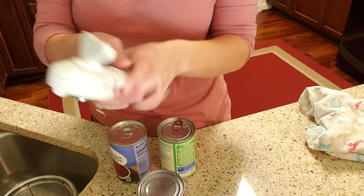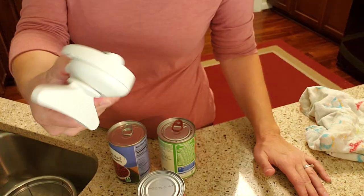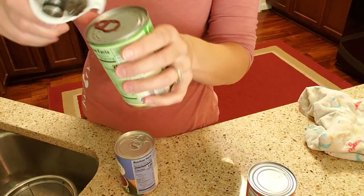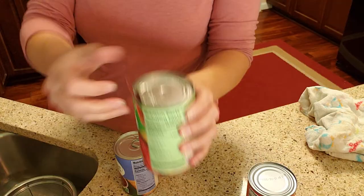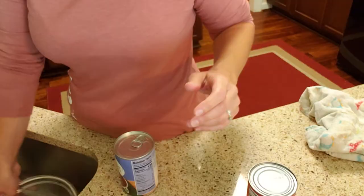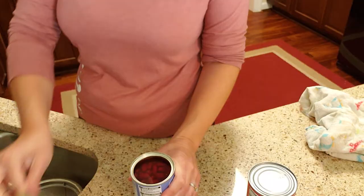Hey everybody, I just wanted to do a quick demo video of our can opener. I know a lot of people, including my husband, have a hard time using it. First off, I have two cans that are just pop tops and I have this little guy right here. I've got one of my stainless steel strainers over here and I've got dinner going in the oven. I figured I would jump on and show this off real quick.